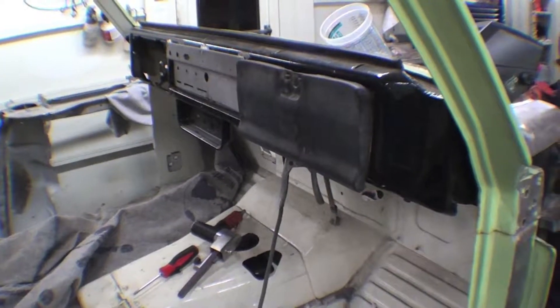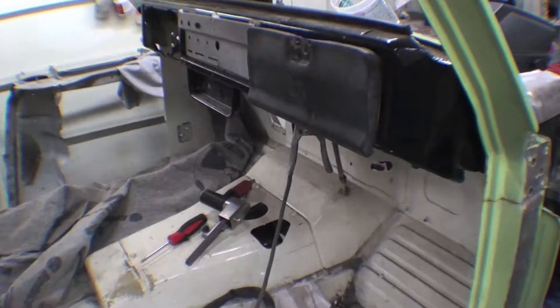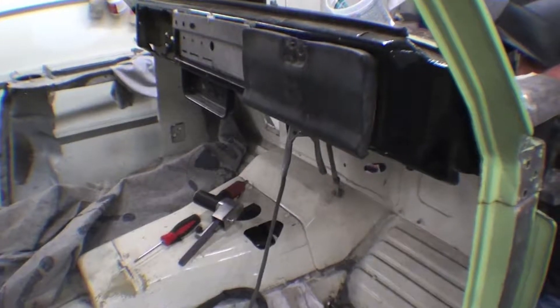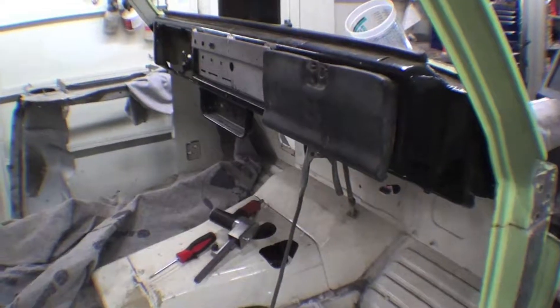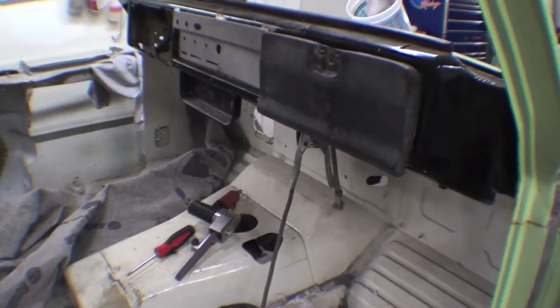One of the things we're doing here is converting this older style dash to the newer 76 style. The customer is very interested in having a particular style dash like the 76 that we had done on an earlier restoration for a client, and we are recreating that. So this is the process.